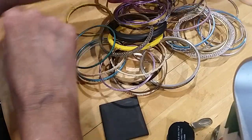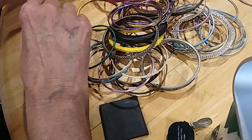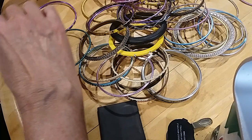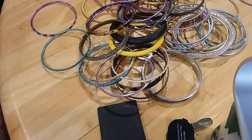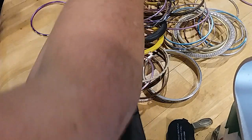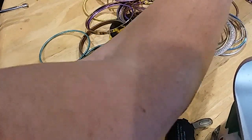We're separating between medium and large bangles — aluminum. I'll let you determine what size, just so you get used to it. Is that aluminum?